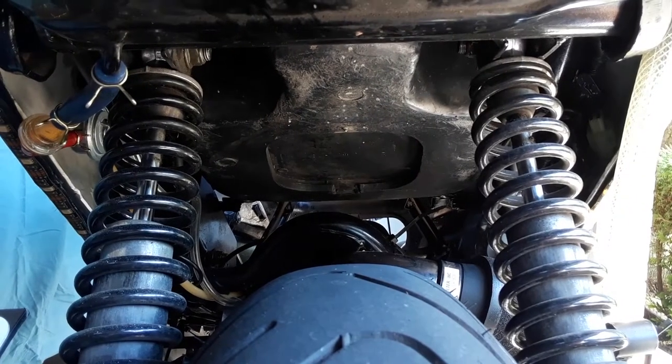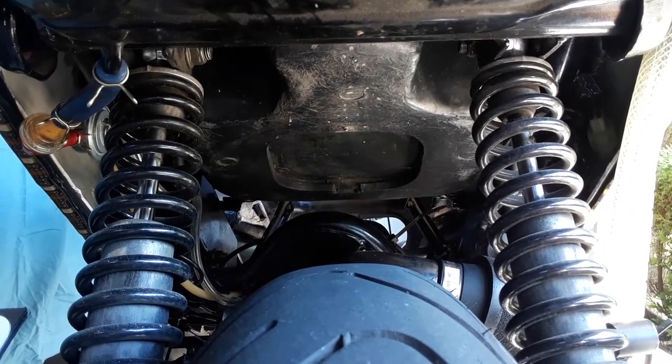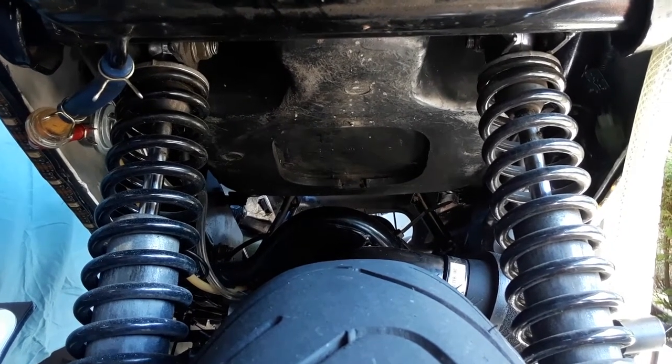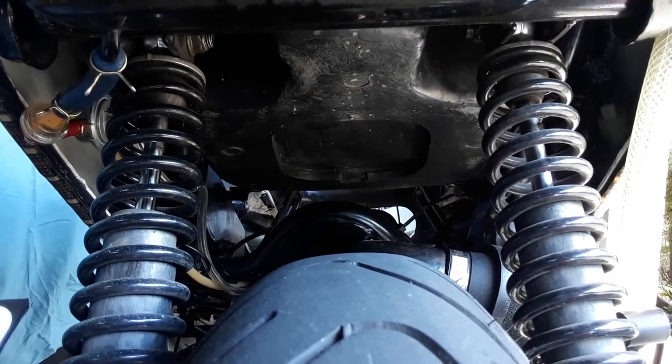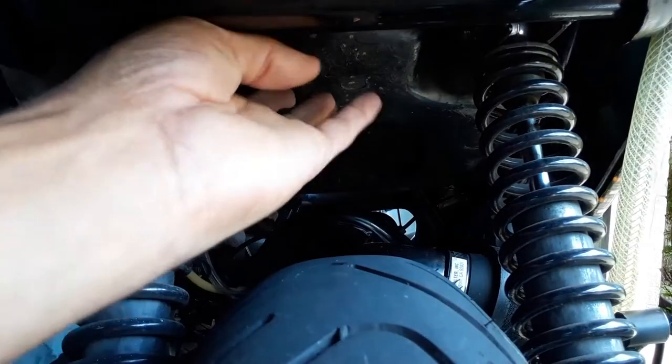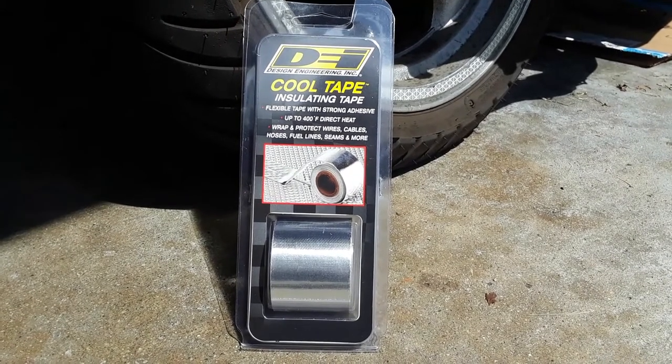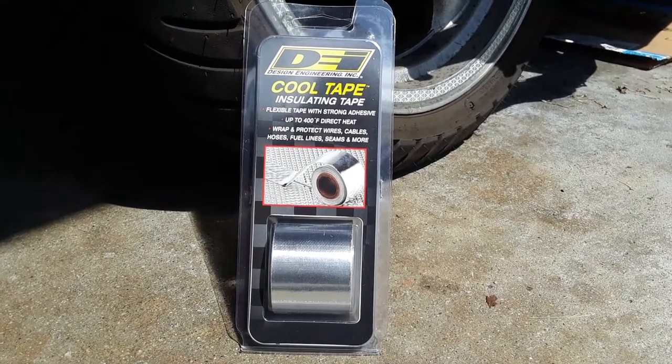Hey, what's up scooter riders! Kachi Kid back again and we're gonna do something a little bit different today. We're gonna test out a product to see if it will keep our bike cool — and the major part I like to keep cool is under the seat right here. Let's see if this cooling tape actually does what it says and can keep some of that extra heat off our precious derrières.